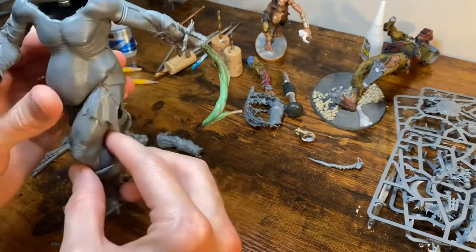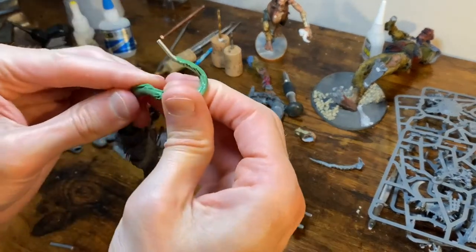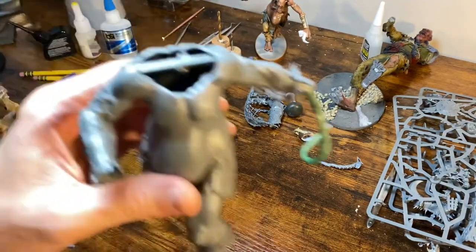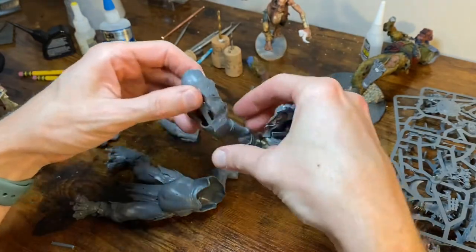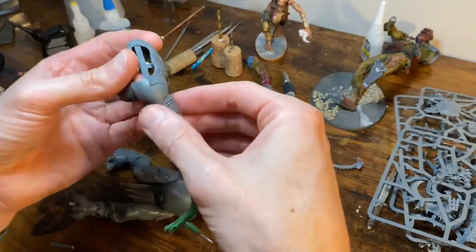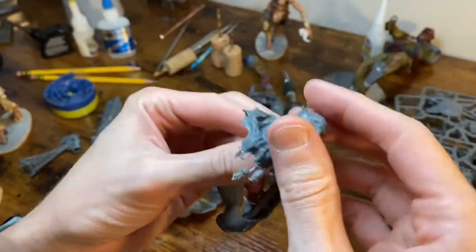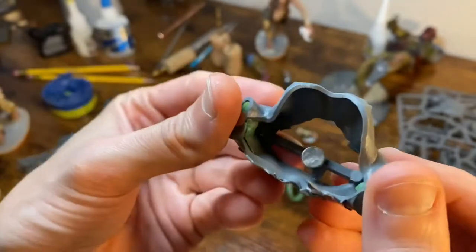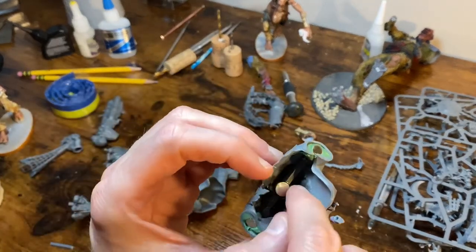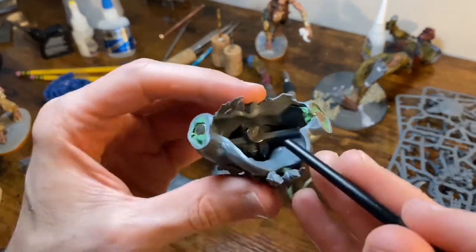Now we're getting an idea of how this is going to look with the tentacle arm, and we can bend it a little because it looks a bit droopy. For the head magnetizing — here's how we did it. I put a piece of sprue across with plastic glue and then put the head on. I could get in there, basically tacked the sprue in place with a little bit of glue, then put it on upside down and used anything to get in there and just sort of line that up.